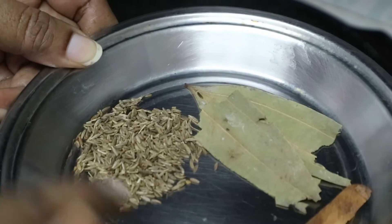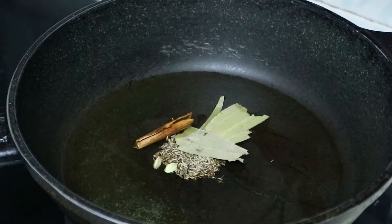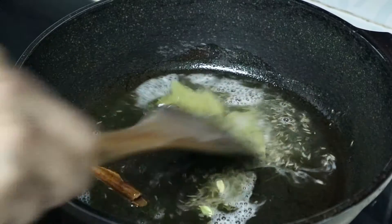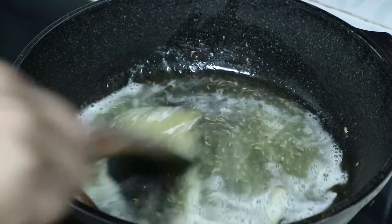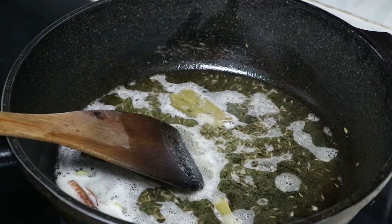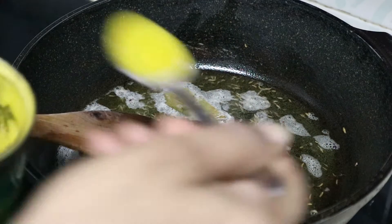Add 1 teaspoon of oil. Put it in the pan.